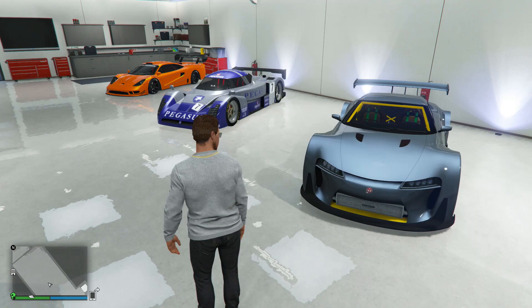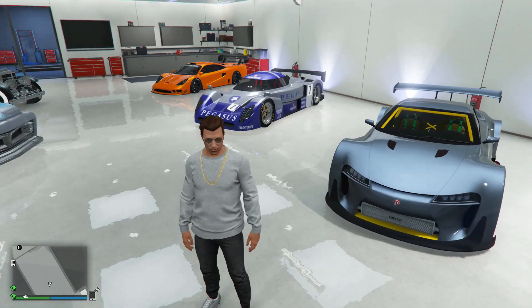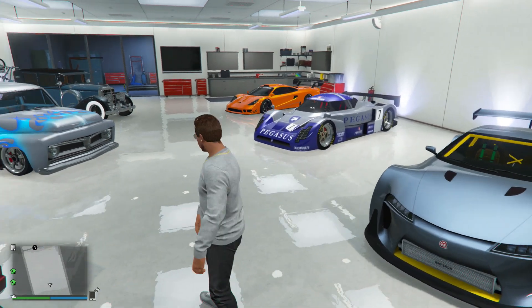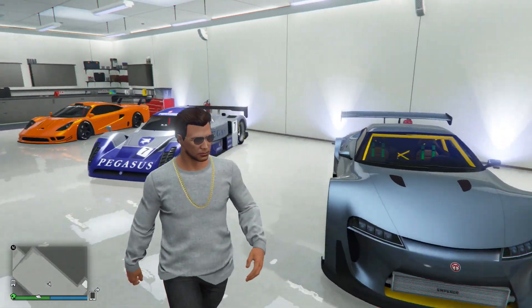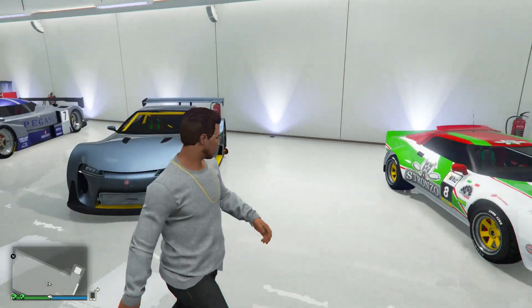Here you can see my trio of supercars and these look pretty decent. If you have missed my previous videos where I upgraded the Tyrus, the RE7B, and the ETR1, I'll link those down in the description so you guys can check those out.